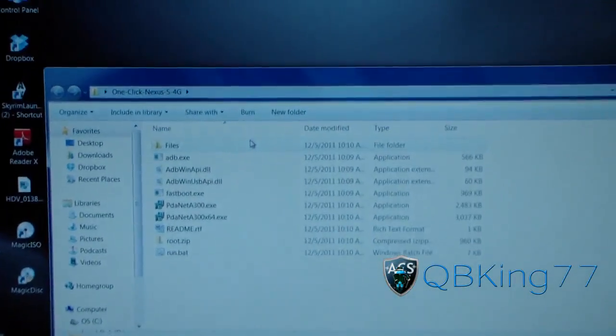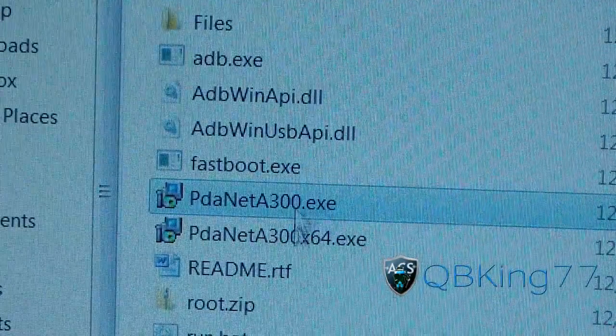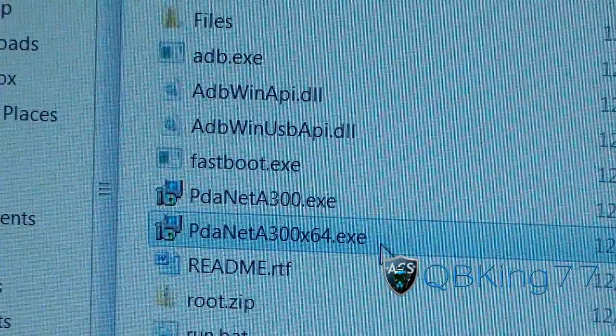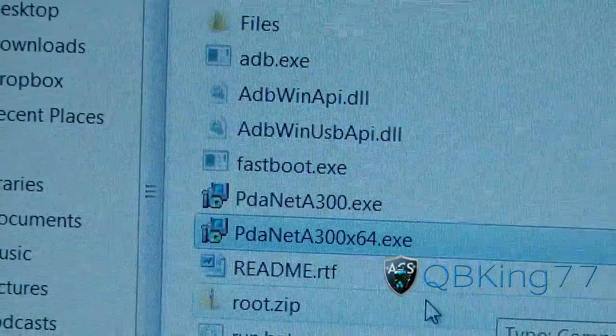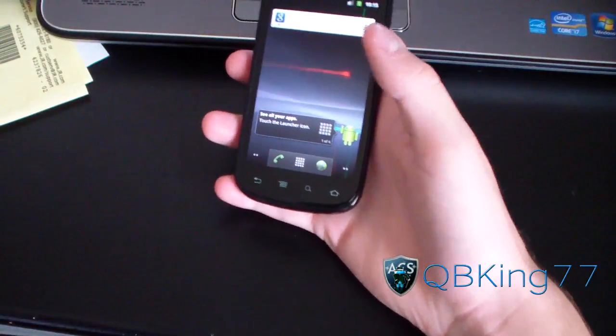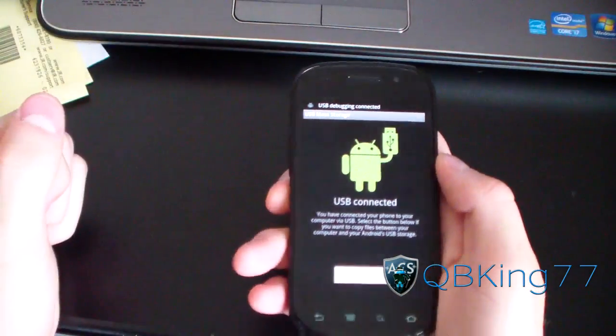Double-click on it and you'll see a bunch of stuff pop up. You're going to need the drivers installed. Whether you have a 32-bit or 64-bit operating system, install the appropriate one. Make sure you install those first before you run through this process. Once your drivers are installed, go back to your Nexus S4G or Nexus S and plug it into your PC. Make sure USB debugging is shown at the top.